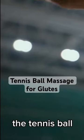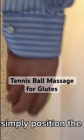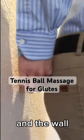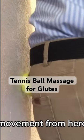It is more general to use the tennis ball to massage the gluteus with the help of a wall. Position the tennis ball between your hip and the wall. You can either do a vertical movement or a horizontal movement from here.